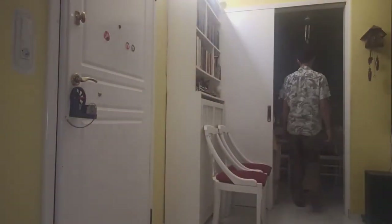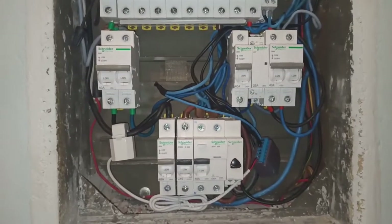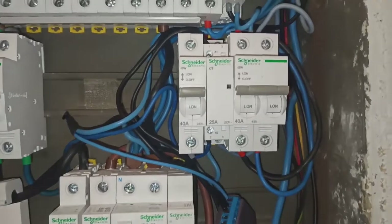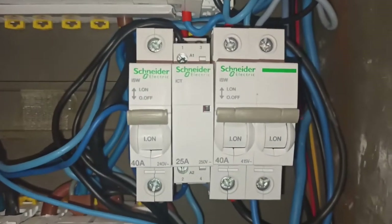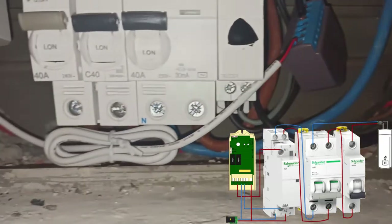On each room, the lights turn on automatically when motion is detected or a magnetic sensor is triggered. I can control the water heater wirelessly using a Wi-Fi relay which deactivates automatically when a specific temperature is reached.